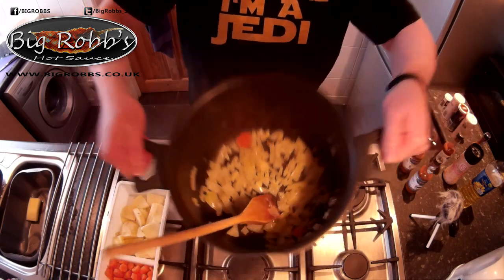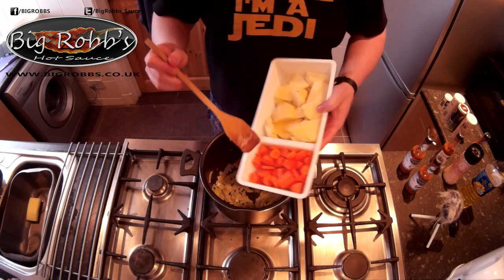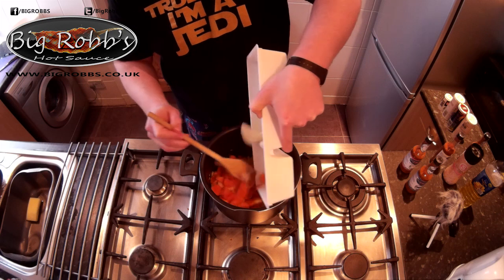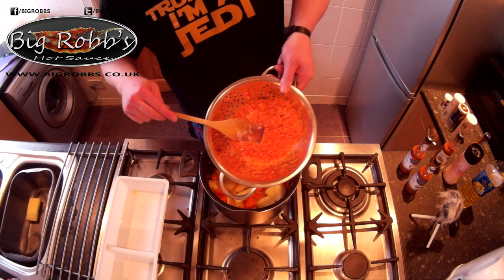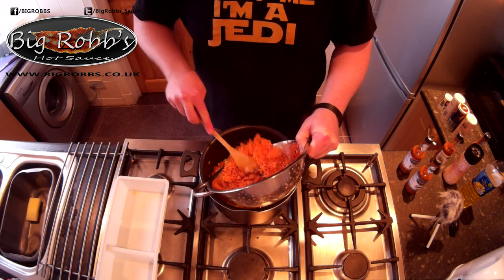I'm going to add onions, nicely and closely. I'm going to add carrots. This is the red lentils - and they've been washed and strained.